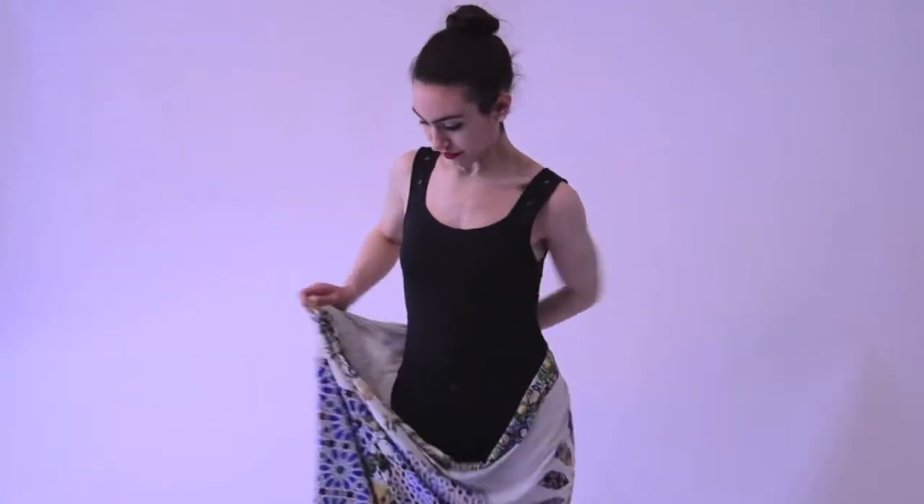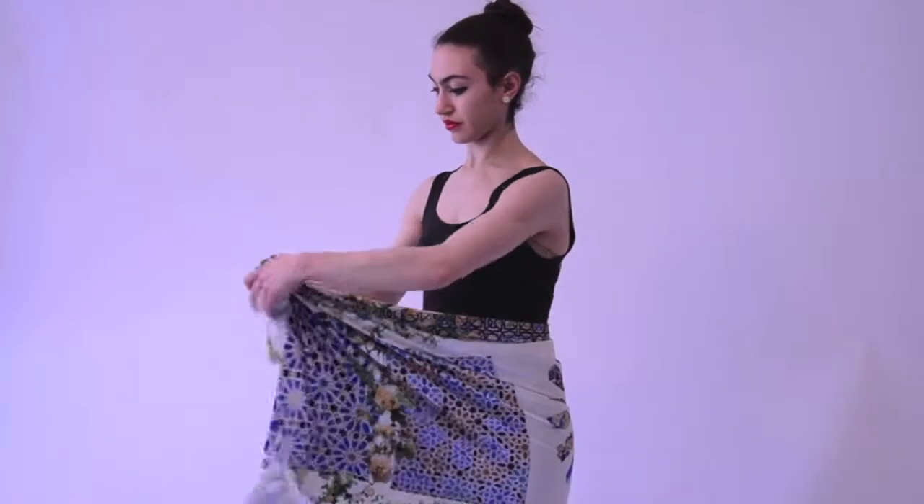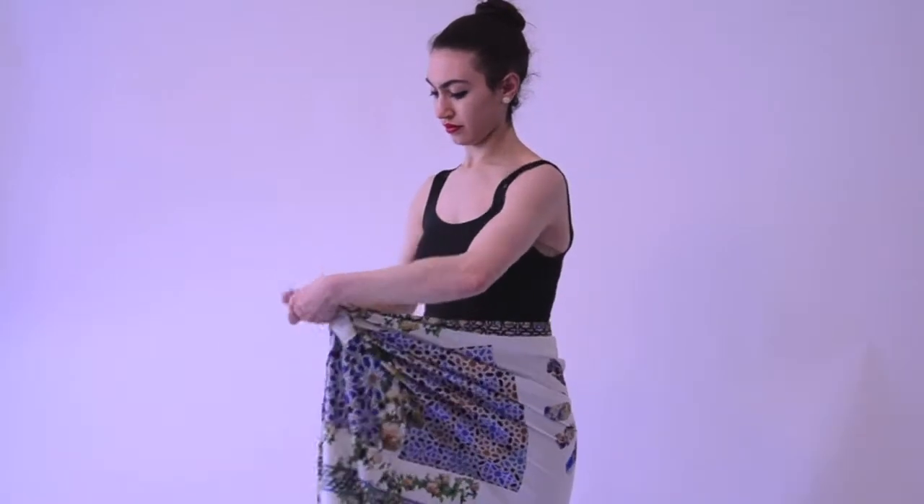The first way is wearing it as a sarong. She brings it around her waist and ties it around her hip. This is perfect for the beach.